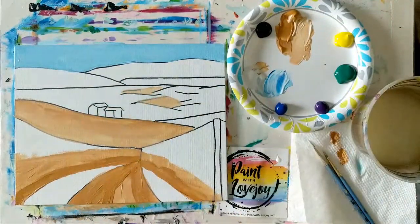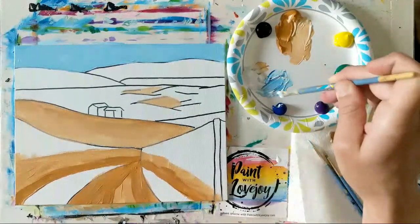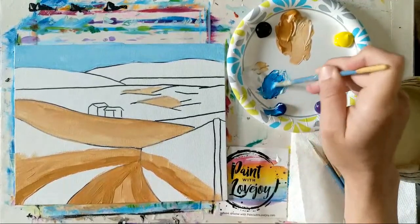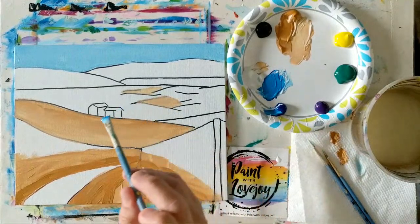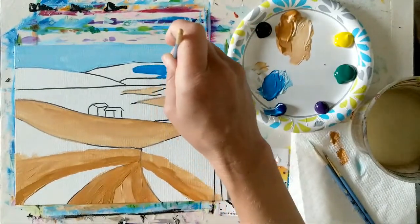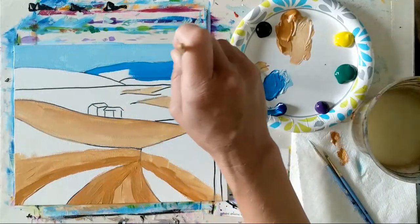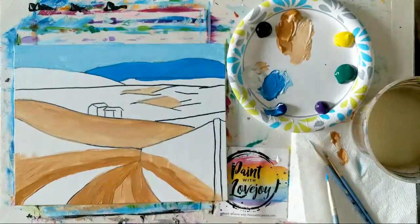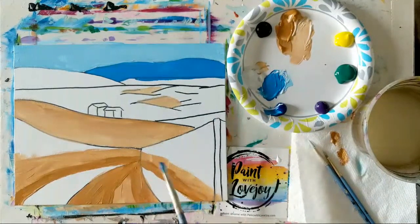Now we're moving into the mountains — going to do some blue and purple. I'm mixing right on top of the light blue I was just using, adding more blue to go for a darker blue, not quite as dark as the direct blue. Then we'll place some purple on top and do a little wet-on-wet blending. If you prefer gray mountains, go right ahead. Mountains on the east coast of the United States actually look a little more blue, while mountains on the west coast have a hint of purple from the sun reflecting.